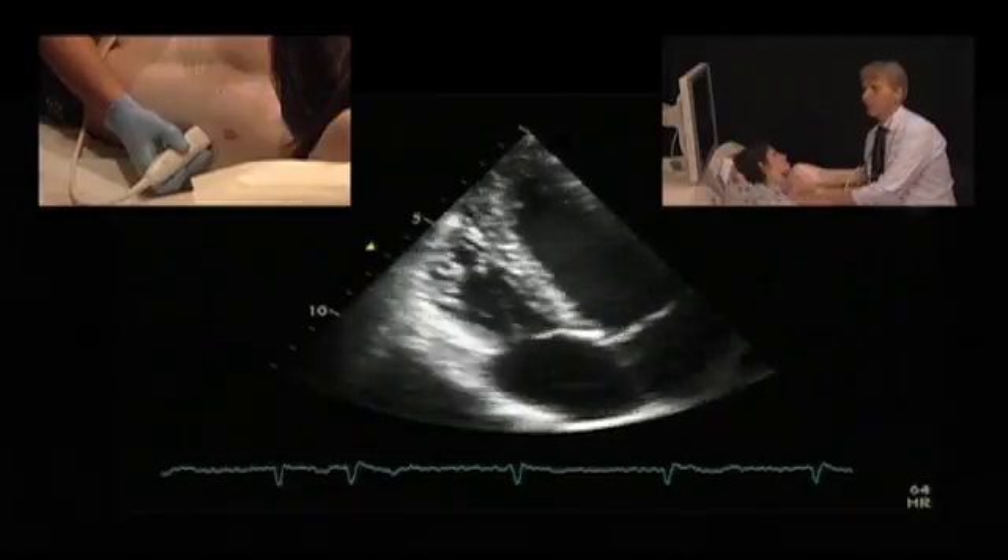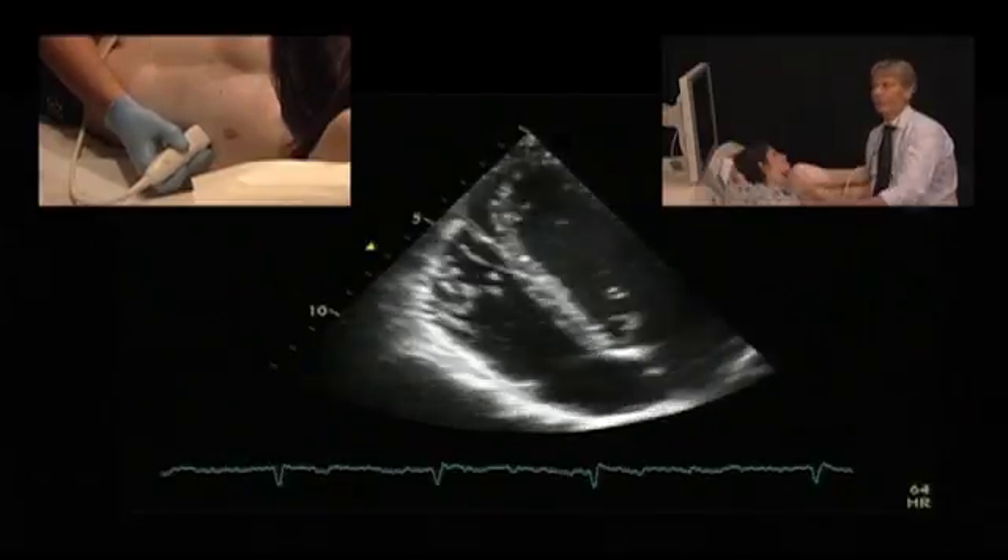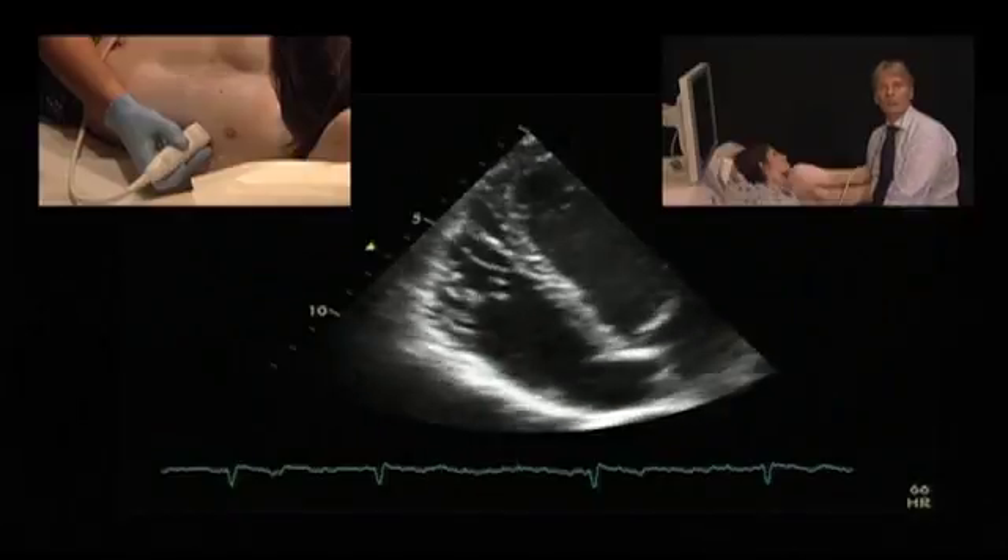So this is the view that you can use if you really want to look at the right ventricle and to assess function, size, and further other things.